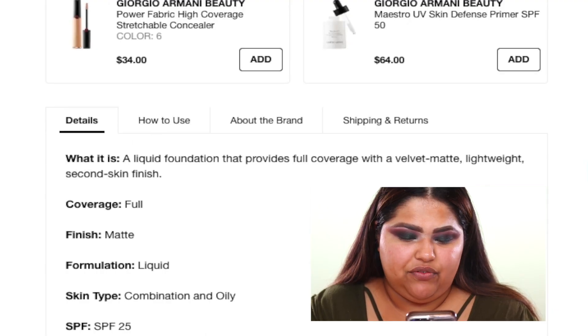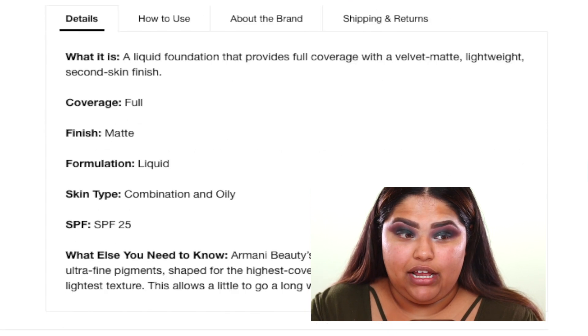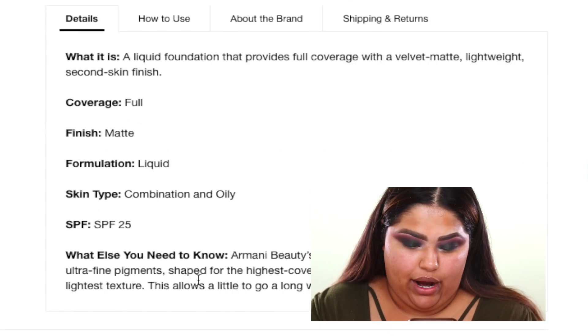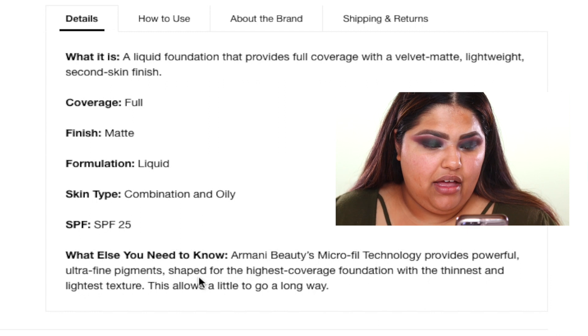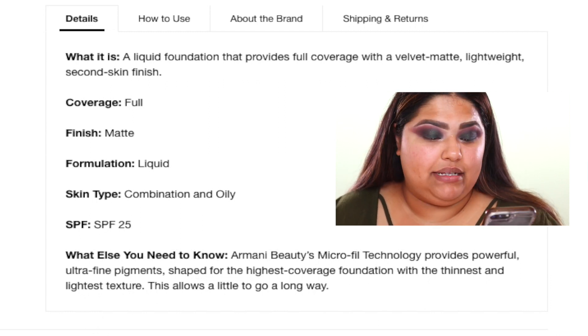It's a liquid foundation that provides full coverage with a velvet matte lightweight second-skin finish, so it's supposed to be super comfortable to wear. SPF 25, micro fill technology, provides powerful ultra-fine pigments shaped for the highest coverage. I'm just going to quickly prime my skin with this Wet n' Wild Serum Focus Primer.